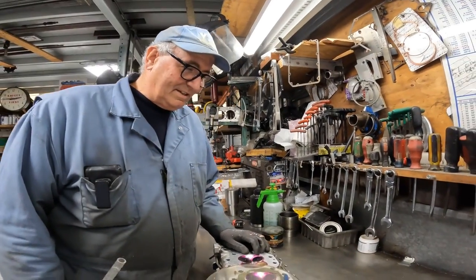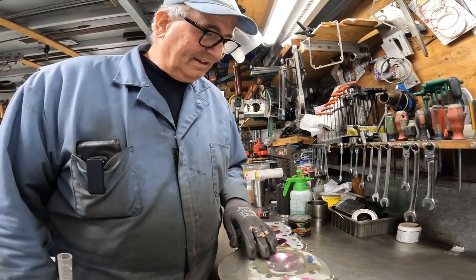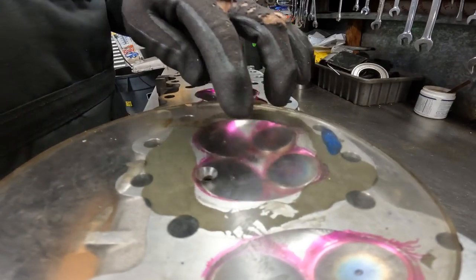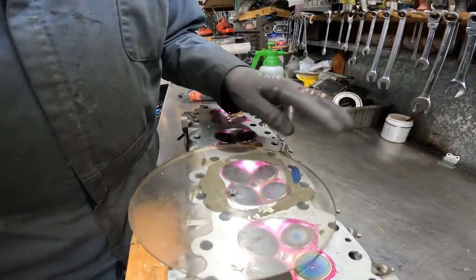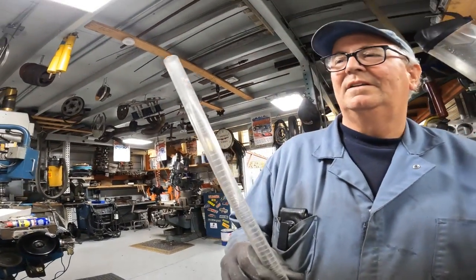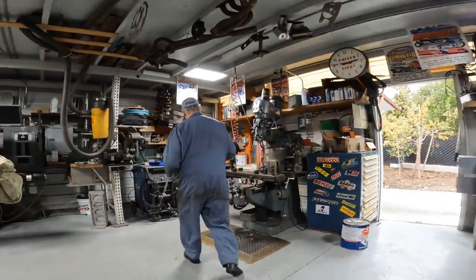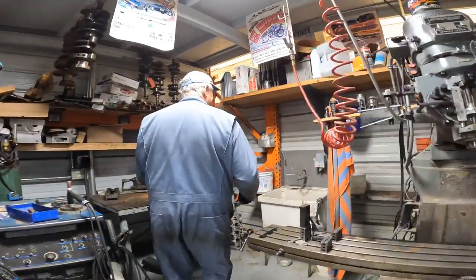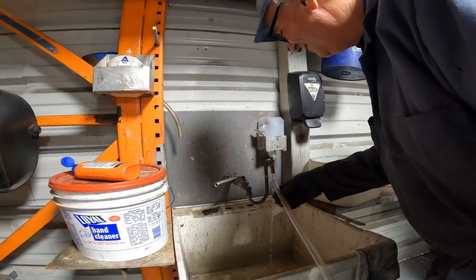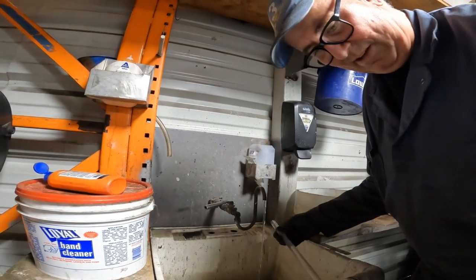We're CC'ing the chambers on this Nissan / Infiniti 2-liter Indy head. What I did is I put grease to seal each of the valves, and this is grease around here. Then I'm going to use this burette and fill it up with water. This is special CC water? No, that's just the tap. You need to close the valve on the end so it doesn't leak out as you fill it.